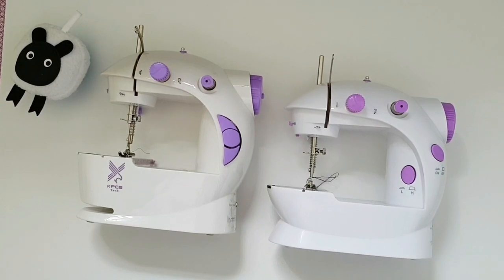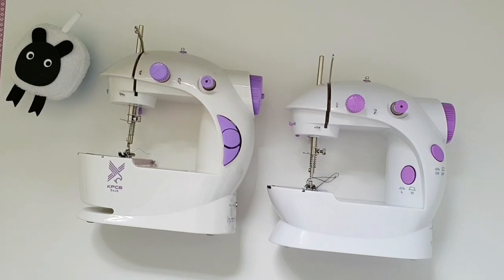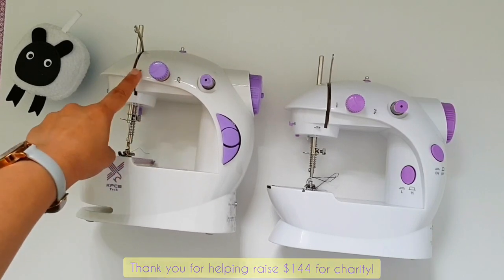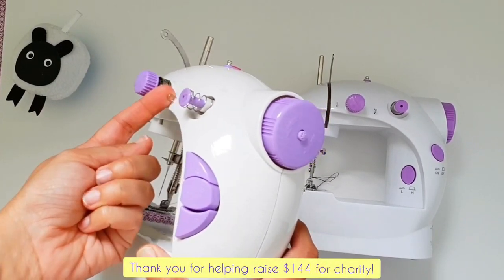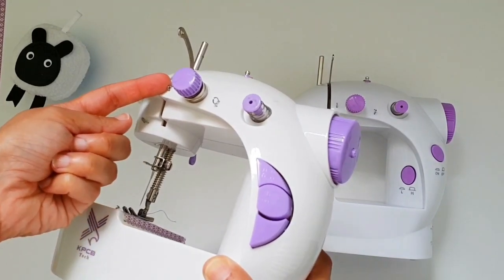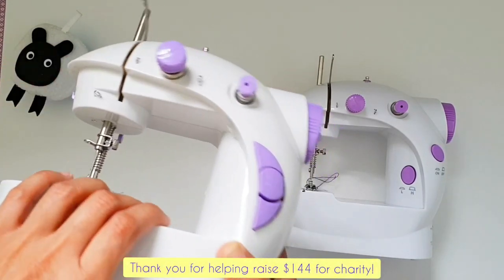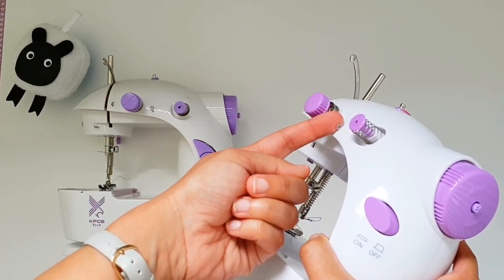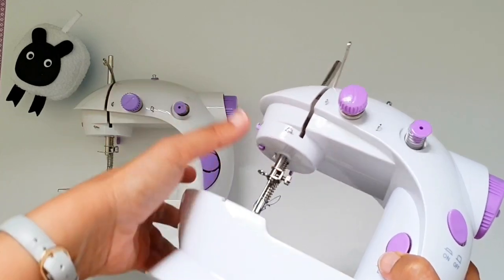Finally, before we wrap up, I want to show you a few little parts that all perform the same function — there are channels for passing the thread through properly. These are three little metal loops: one, two, and three. If you look at them from the side, each is actually just a coil made out of super stiff wire with no flex to it. We pass the thread through these coils, and we'll learn all about how to do that in future videos.